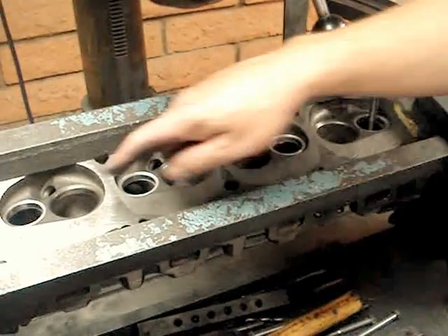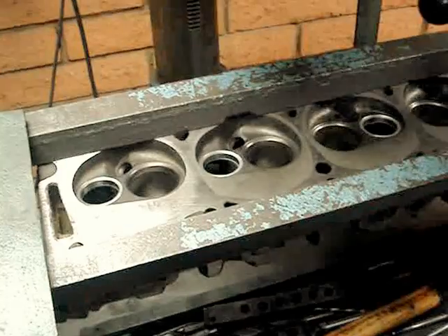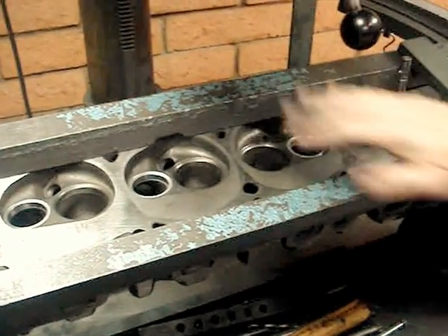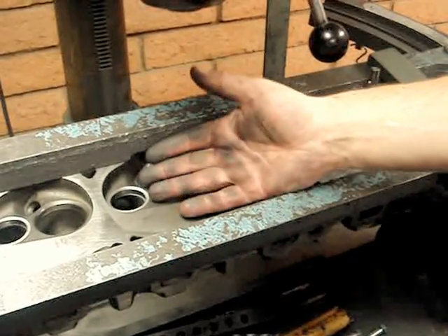Now that we've got the valve seats in, you can see we've pressed these valve seats in and we've relieved them. We've got the head leveled. Now we actually have to cut the angles because when these valve seats go in, they're blanks.